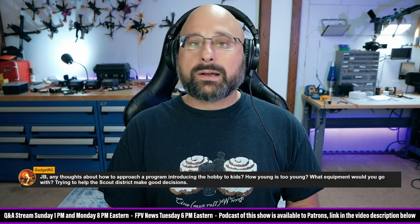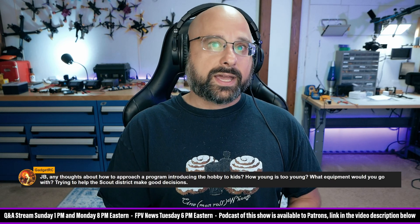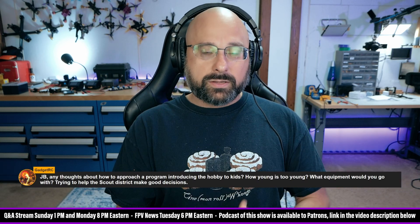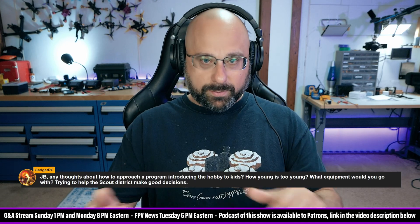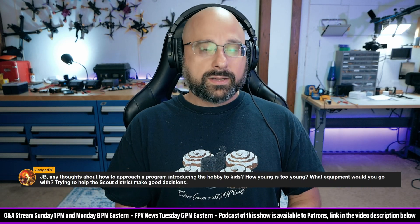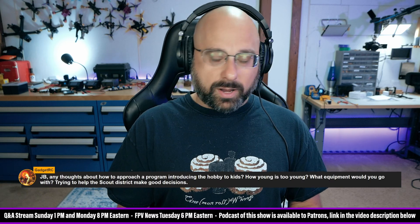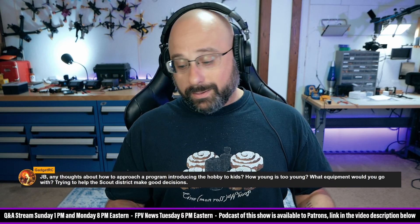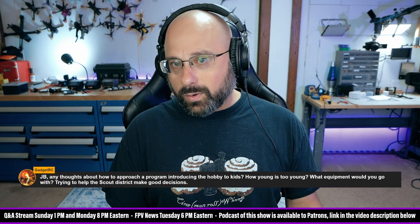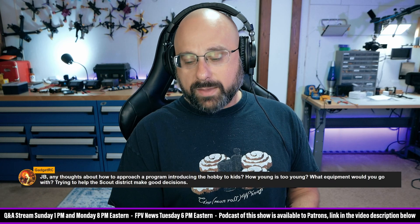I feel like people need to be warned those stories are out there, but for me at least the BetaFPV Cetus has been great. My five-year-old son has been playing with it. He puts the batteries on the little self-contained automatic USB charger, takes them off when the green light goes off, plugs them into the drone, arms it, and flies it around. He's beat the heck out of it — disarmed it from 30 feet in the air and dropped it on the grass — and it still flies. It's a sample size of one, but it's been really good to me.